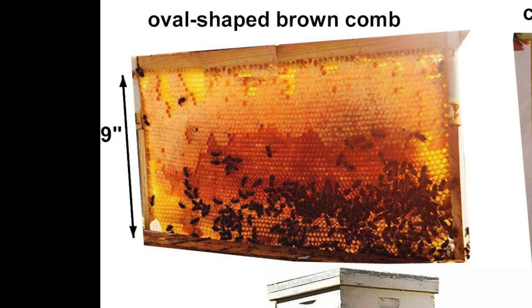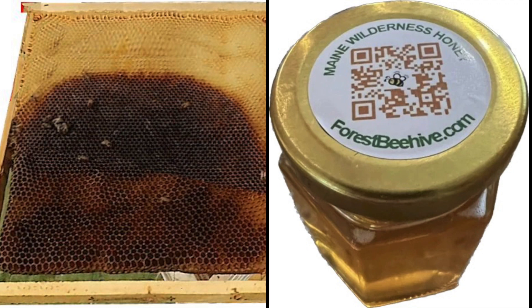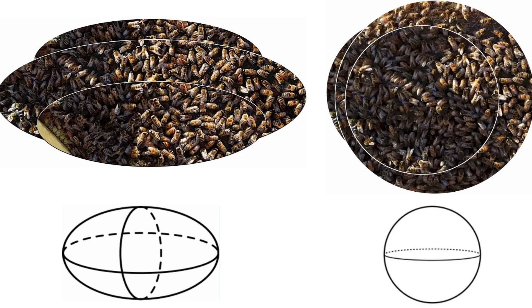Dark honeycomb cannot be harvested by conventional beekeepers, as they put human-engineered pest control chemicals — or their so-called organic pest control substitutes — right into the brood nest. We don't do any of that. We harvest our honey in the fall after all brood has been reared, so our dark honeycomb is safe for consumption. Our fall honey always contains some dark honeycomb with its wellness-boosting fermented pollen, propolis, and complex flavors and aromas. While the border of darker brood comb appears oval or circular on individual frames, the brood nest spanning several frames is a three-dimensional shape — a sphere.